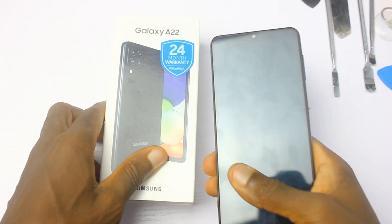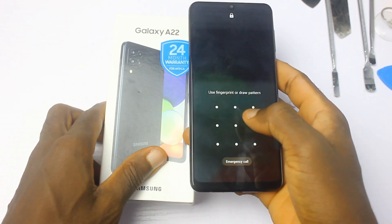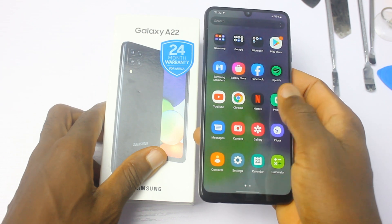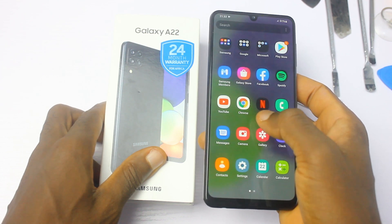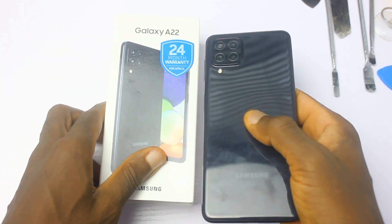The Samsung Galaxy A22 is one of the few phones under $250 that comes with OIS in its camera. There is a 5G version of this phone but it is not available in my region, so this teardown video should cover for the 5G version as well.